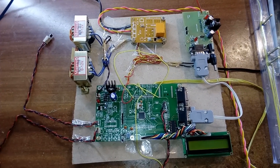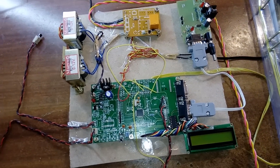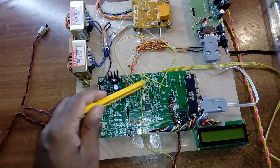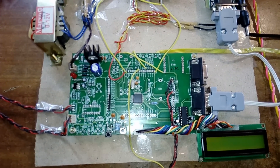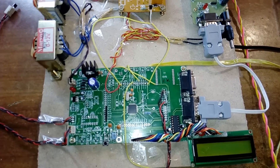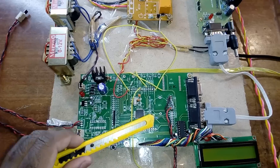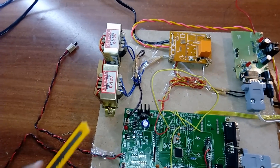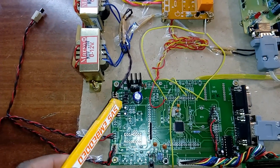Here is our hardware kit. We used an LPC2148 development board which has a 64-pin IC with two ports: port 0 and port 1. Port 0 is connected to the 16x2 LCD display — the data pins P0.10, P0.11, P0.12, and P0.13 are the data lines connected to the LCD display. For the power input we are using a transformer as the source; we can also go for a battery later.